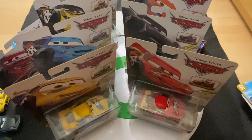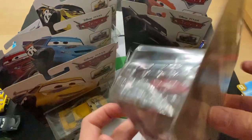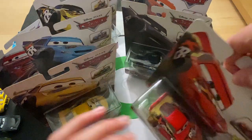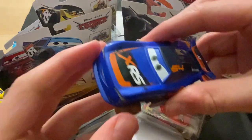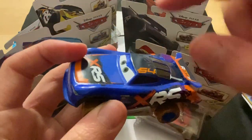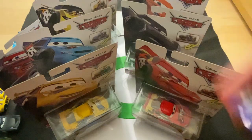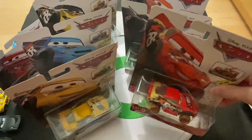Hey guys, welcome to Diecast Reviews. I'll be doing a review on nine XRS mud racing cars, basically all of them except one — Buried a Pedal — because I've already done a video on him. If you want to check it out, it's on my channel, just look up 'Buried a Pedal XRS.' I'm pretty sure these are all the ones that have been released.